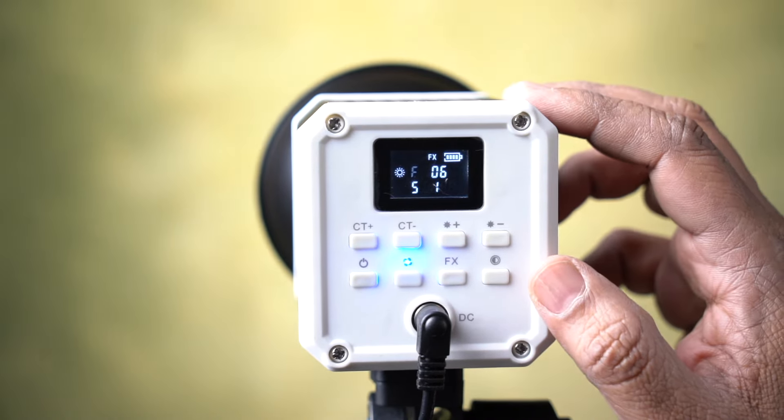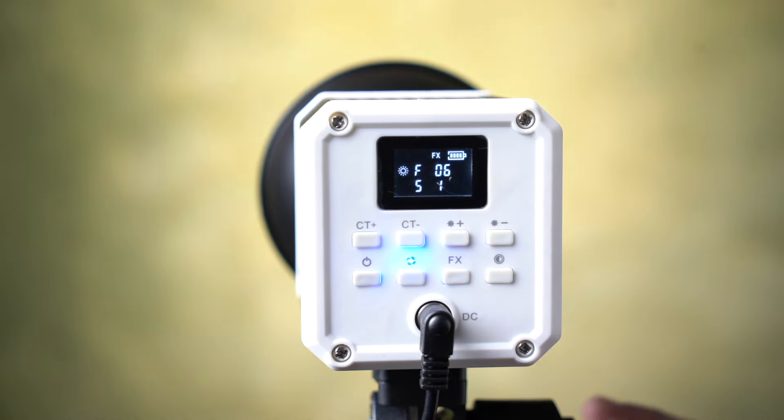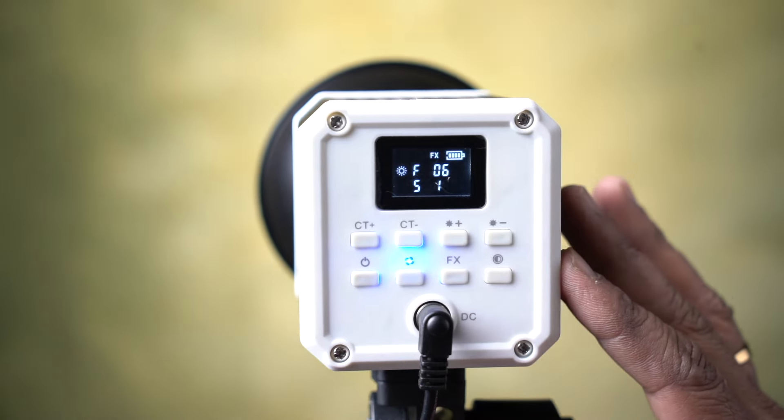There is a battery level indicator, so you can see the battery status. This is a very convenient and easy layout.